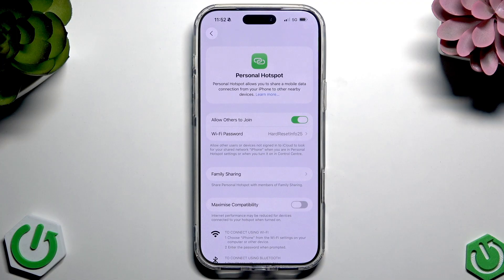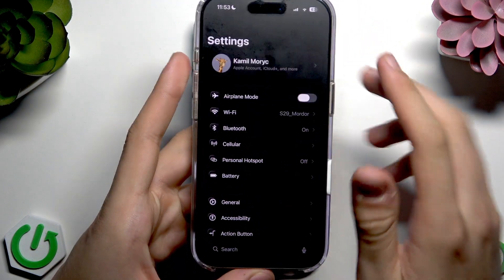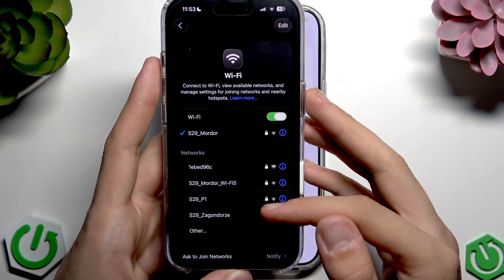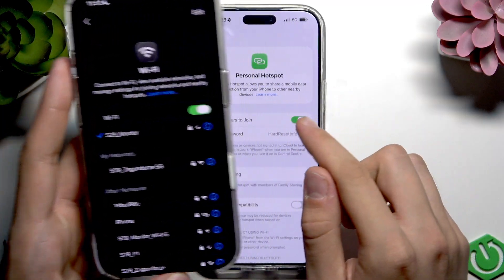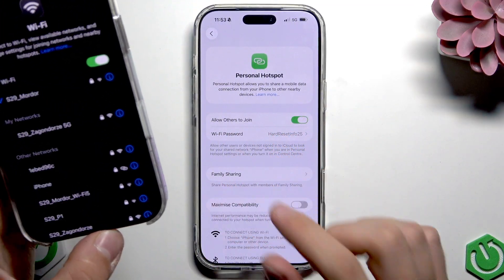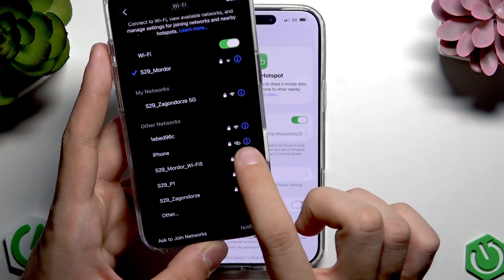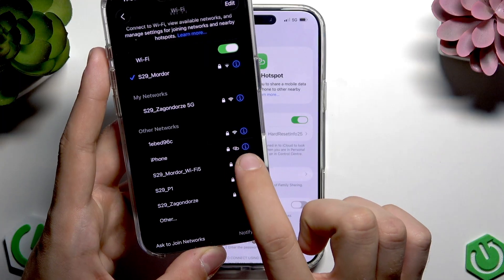I will show this on my other iPhone. This network appears if you tap Wi-Fi and search for this network. That's called 'iPhone' over here — it's this one, and as you can see we have the hotspot icon.